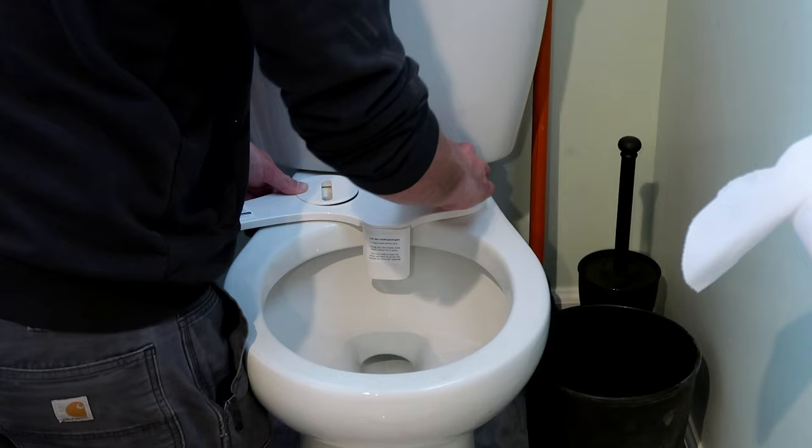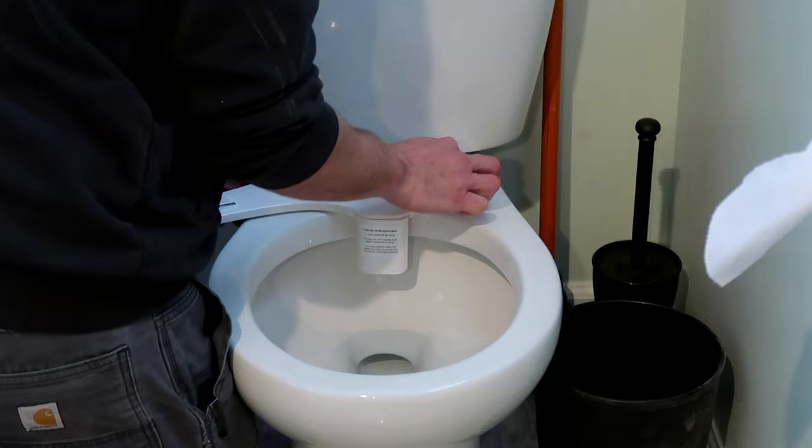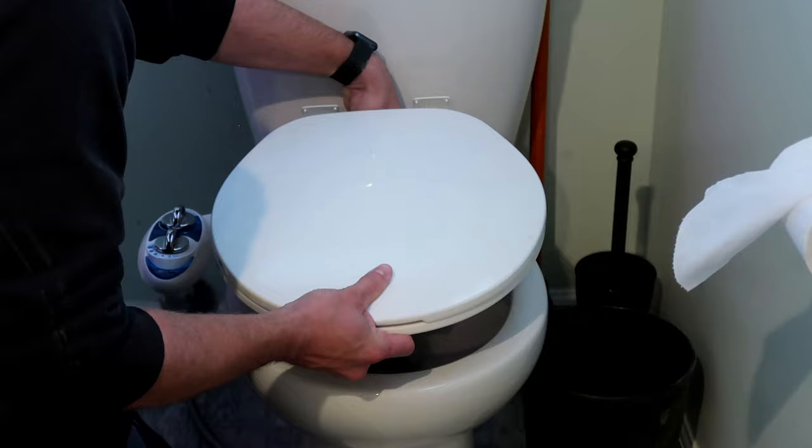From there, add the adjustment plates to the bidet assembly and place it back on the toilet. The adjustment plates can be spun to align the mounting screws for your particular toilet. Next, reinstall the toilet seat on top of the bidet and re-secure it in place with the mounting screws and retaining nuts underneath.